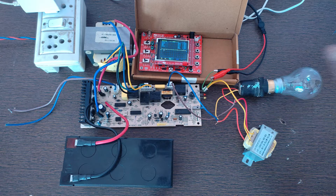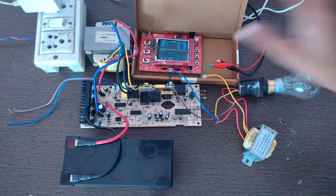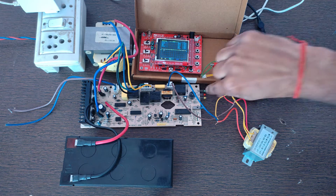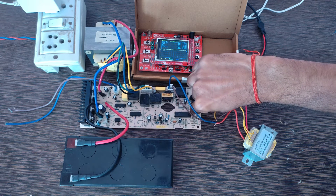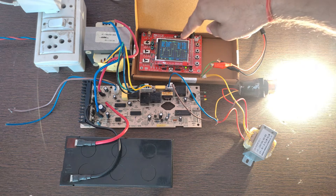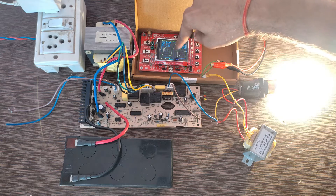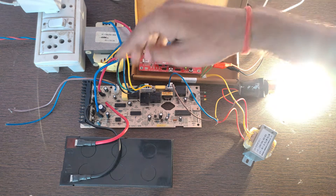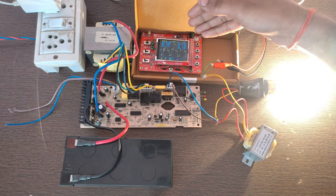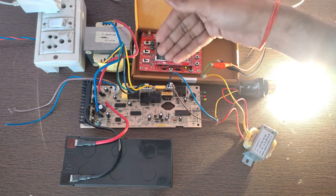Now I am going to turn on the UPS circuit. And here you can see the waveform of this UPS circuit on the oscilloscope. It is a modified square wave. So this UPS circuit outputs a modified square wave and not a pure sine wave — it is a modified square wave inverter.